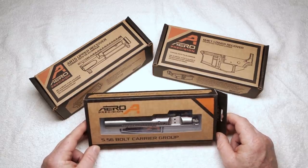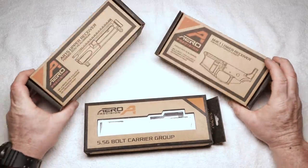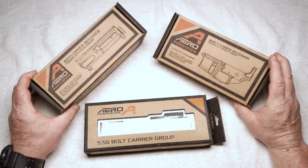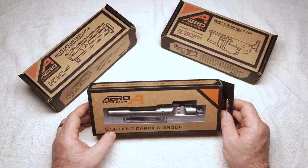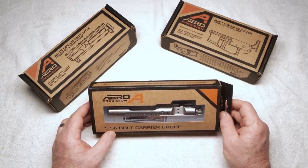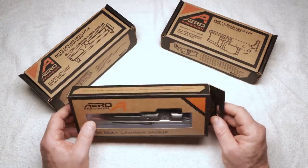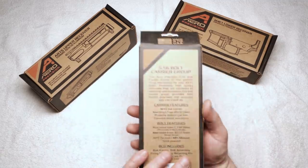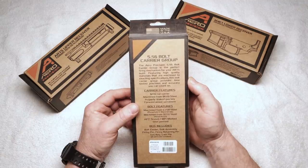But right now, what we're talking about is the Aero Precision stuff. Everybody knows about the M4E1 stuff — I am a huge fan of it, and a lot of you guys are as well. In doing so, I've got a really cool rifle build set up and sponsored by the guys over there at Strike Industries. I'd like to thank those guys. And we're going to go over some individual parts prior to the build. This is my first, believe it or not, Aero Precision Bolt Carrier Group.